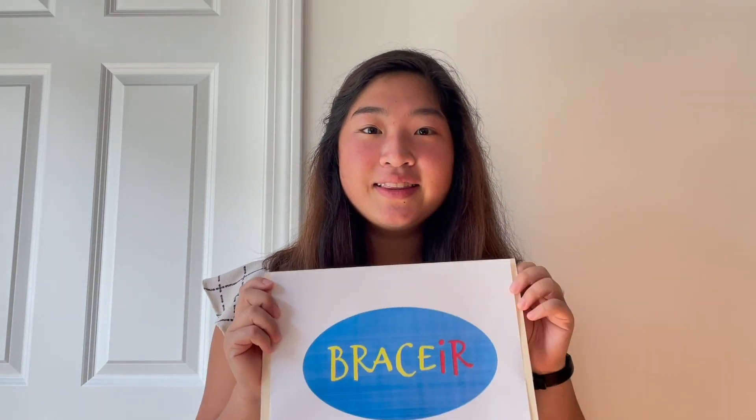We at SYC Orthopedics have been working tirelessly to craft a device that best suits your needs — one that puts the customer's interest first and helps you get your life back on track. We present to you: the Bracer. Let's take a look at some of our designs.